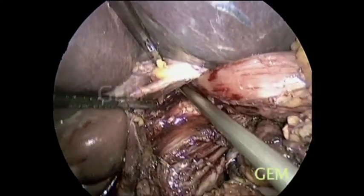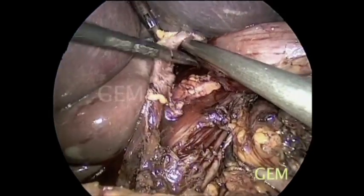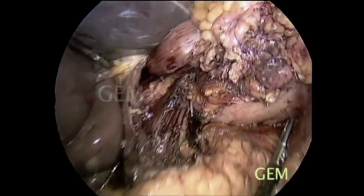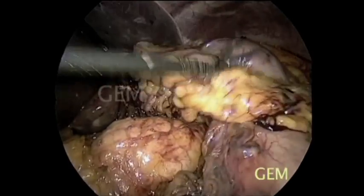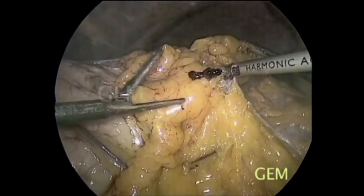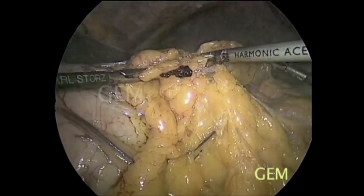We are entering the mediastinum. Once we are sure we are going to take it down, we go to the left side. This is the pancreas; we take the nodes along the splenic artery, then divide the gastrocolonic omentum extending toward the short gastric vessels.